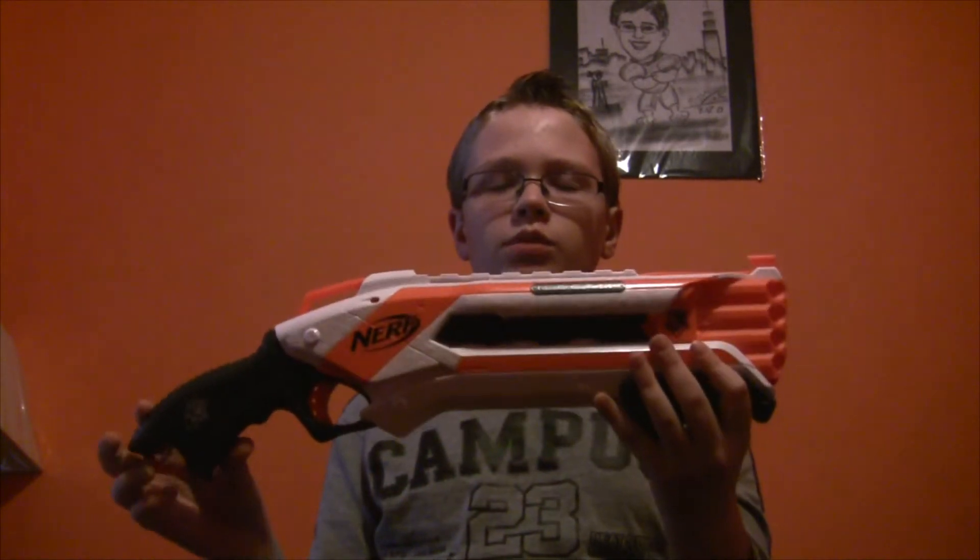That's all for the Nerf Rough Cut. Thanks for watching. Please remember to like, comment, and subscribe. See you next time. Bye.